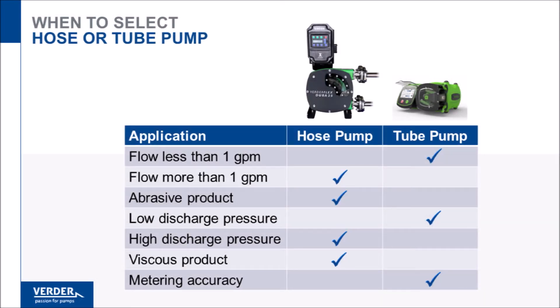In order to select the best technology for an application, first consider the flow rate. Low flows, up to one gallon per minute, are likely suited to a tube pump, while for higher flows, a hose pump is more appropriate.